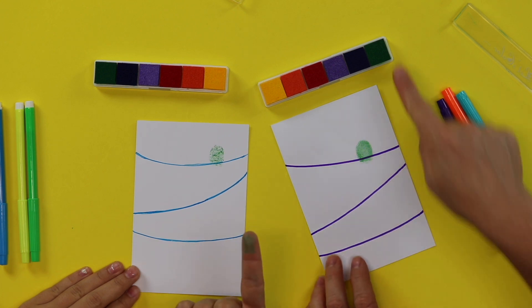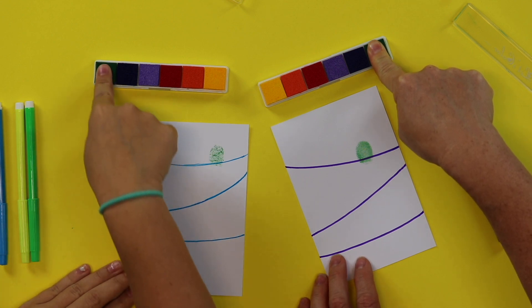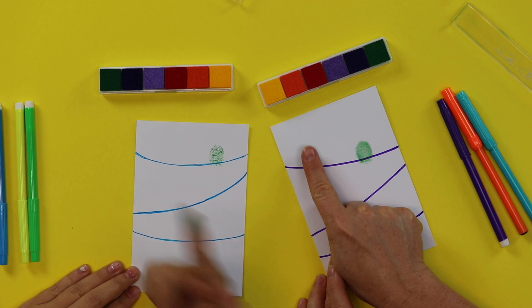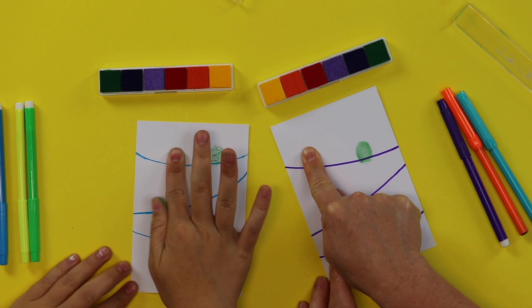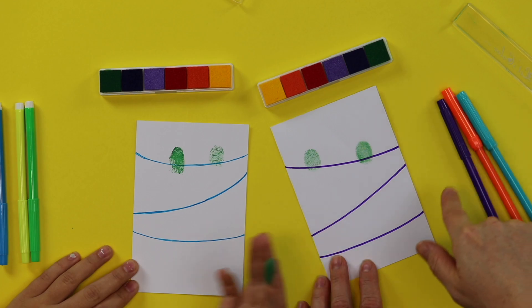So let's try again. Put the ink — you have to press it really hard in your ink pad. Really hard. And then you're going to press it onto your wire. Kind of jiggle your finger back and forth. Press it really hard — press, press, press, like you're pushing that paper onto the table. And then lift off. Yeah, that's much better.